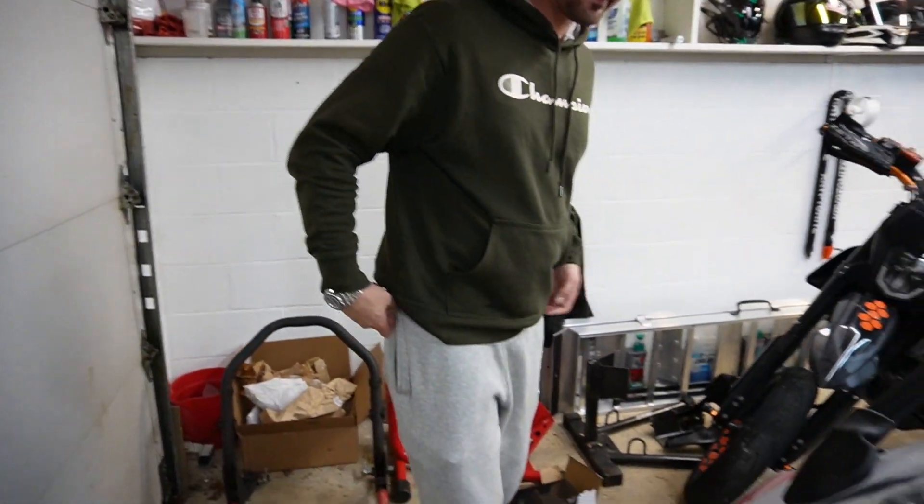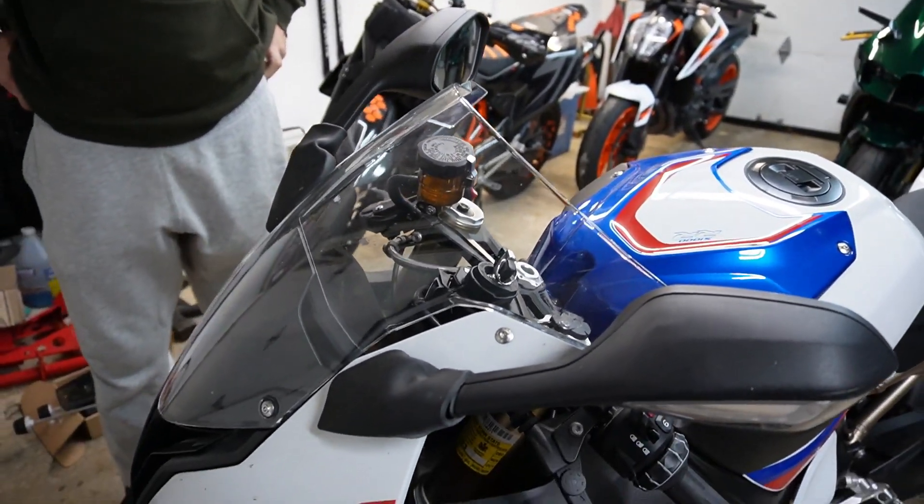The rad guard is not for this bike — that's the oil cooler guard. Ragnarok — I gotta get my Asgardian Ragnarok. Rack'em, rack'em. Alright, so we're going to do the S1000, we're going to do it first.